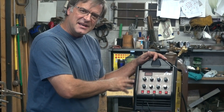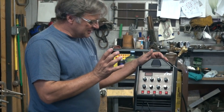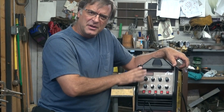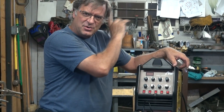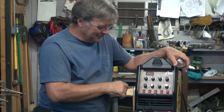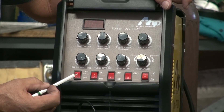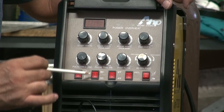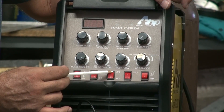It's a TIG stick machine. Pretty standard with that. It's got a nice little setup on the front — kind of old school. Getting away from the computer panel like on the Longevity 200EX and getting back to the knobs. You've got knobs to play with again. Really, really easy. Starting down here at the bottom, you've got your stick and TIG function, AC and DC, 2T and 4T.